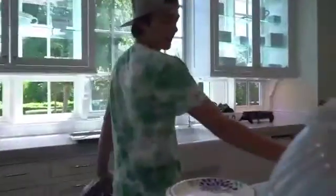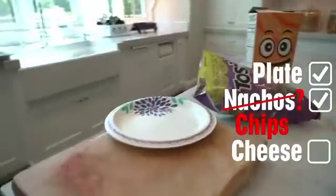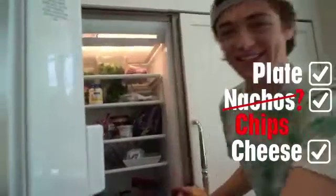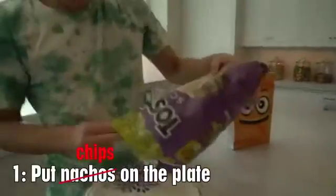My friend Ronald, hey! Okay, so we got the plate, we got the nachos. We gotta grab the cheese now. We're gonna open the refrigerator. There's cheese — there's a lot of cheese. I like my favorite cheese. So we're gonna put the nachos on the plate.